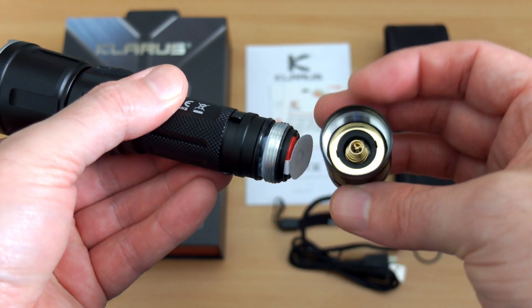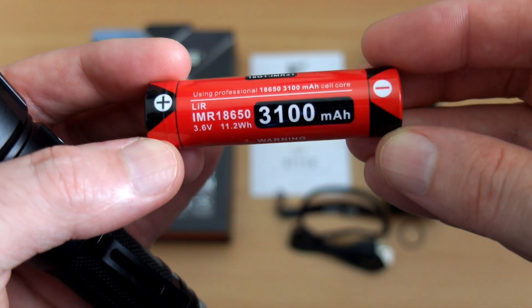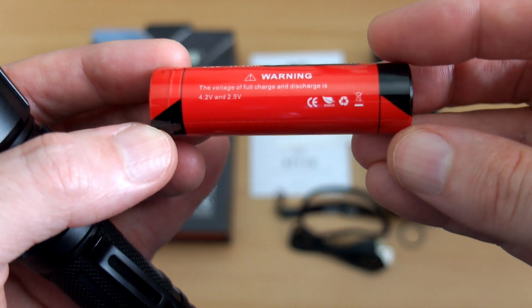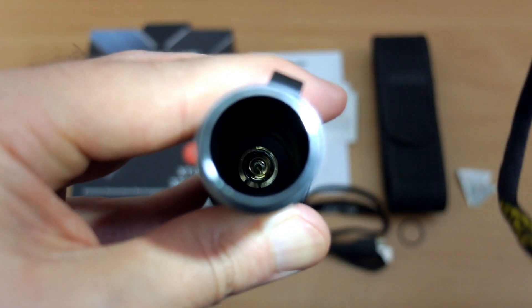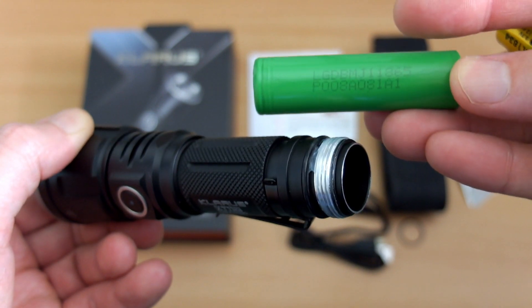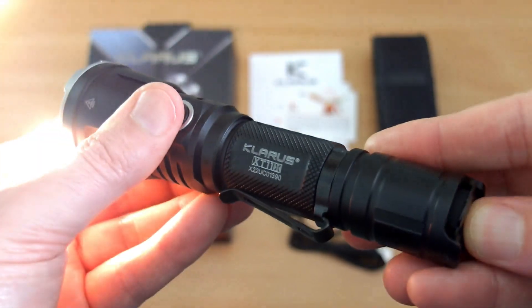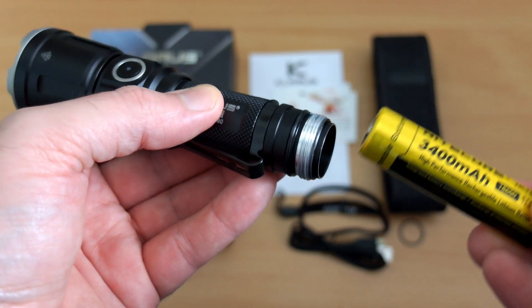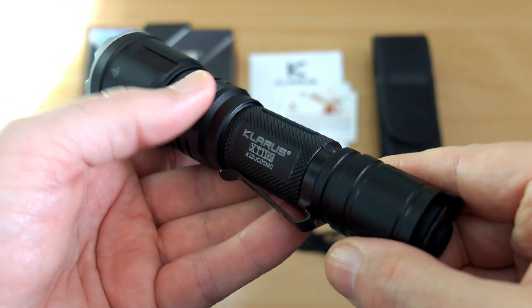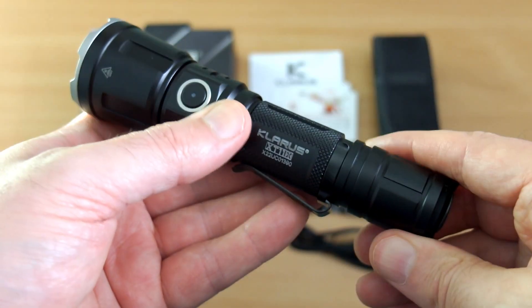Taking the battery out — this is a high drain cell rated at 3100 milliamp hours and it's also protected with a protection circuit. Inside you'll see there is a spring, so we can use flat top cells with this as well as protected ones. What this torch does is adjust the power output so that you don't trip the turbo, which is a very useful feature. With a lower-capacity cell like this Nitecore, the torch will reduce its power output to compensate, which means you don't have to keep removing the battery to reset the trip on the protected cell.